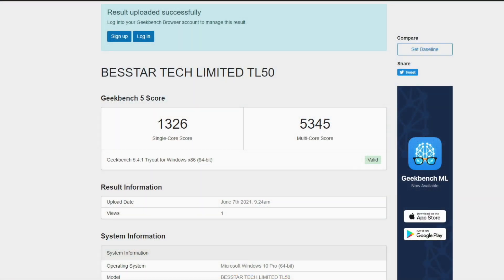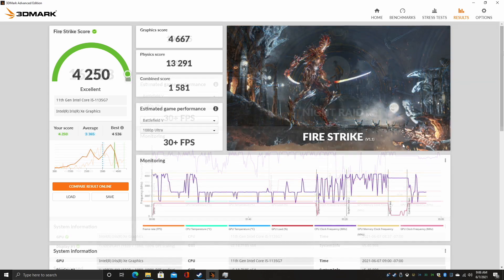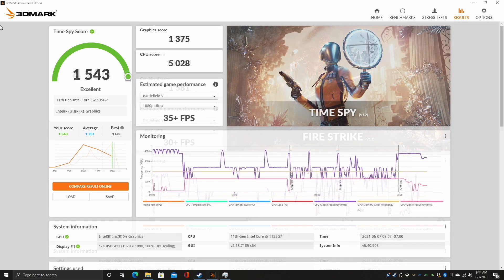First I ran Geekbench 5. Single core is looking phenomenal for a mobile chip — we're at 1,326 and multi-core at 5,345. Keep in mind we only have 4 cores and 8 threads here; it's not a super high core count CPU. Moving over to GPU benchmarks with 3DMark Night Raid, the total score is 16,513. Fire Strike came in with 4,250 and Time Spy with 1,543.